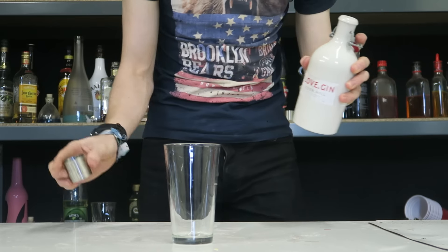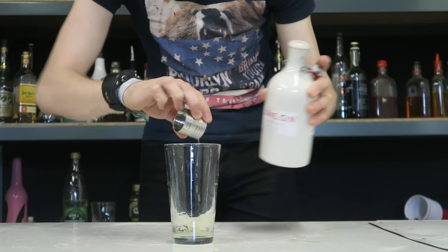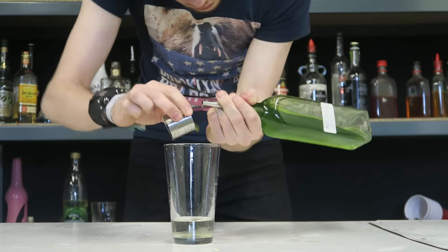Let's get on with it. We're going to start with two full shots of our gin. As I said, I'm using Love Gin from Eden Mill, but you can use any other gin you would like. Then we're going to add a full shot of basil syrup in there.